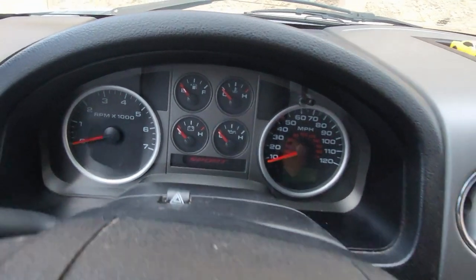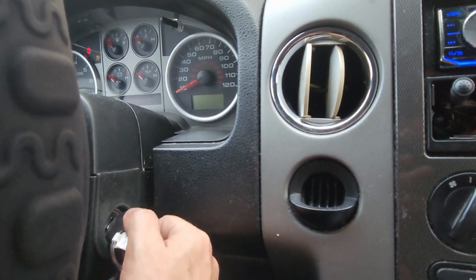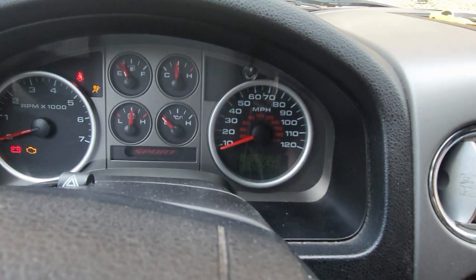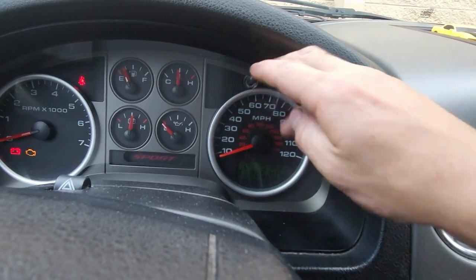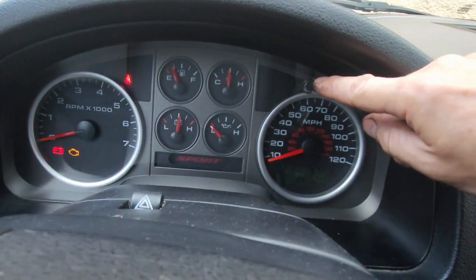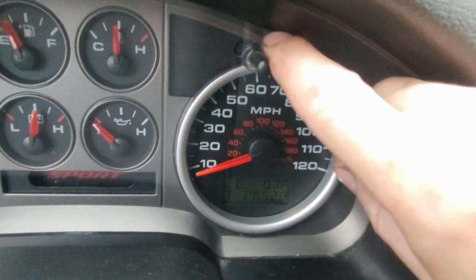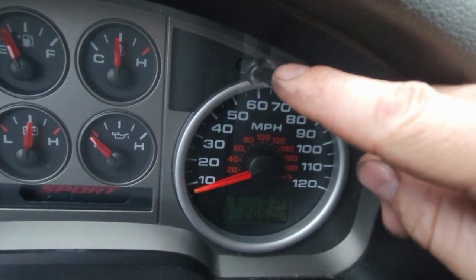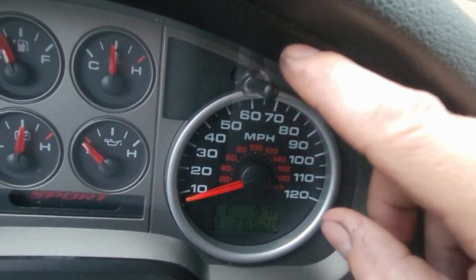We're gonna turn the key to on — two clicks, one, two. We're gonna go over here at this little screen and go to Trip 1. Just to show you real close, we're gonna click it. Here's the odometer T — it's the first T, which just means Trip 1.